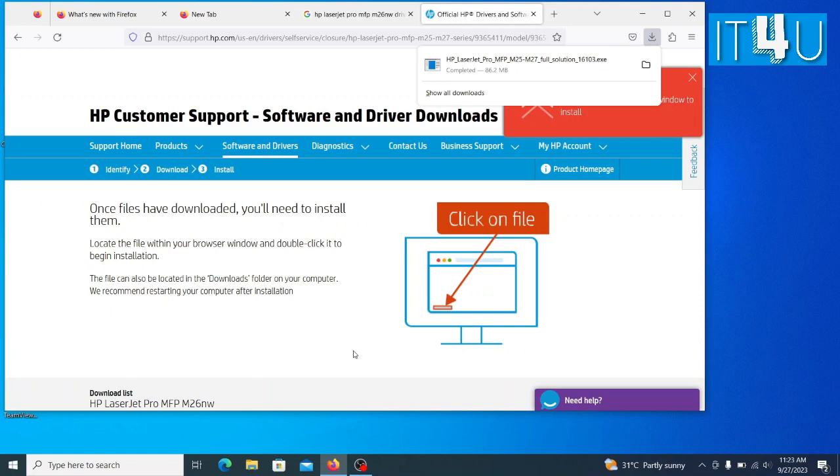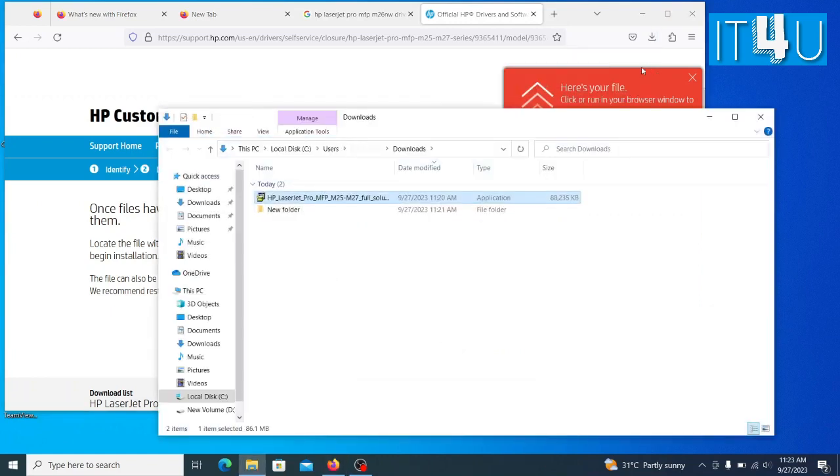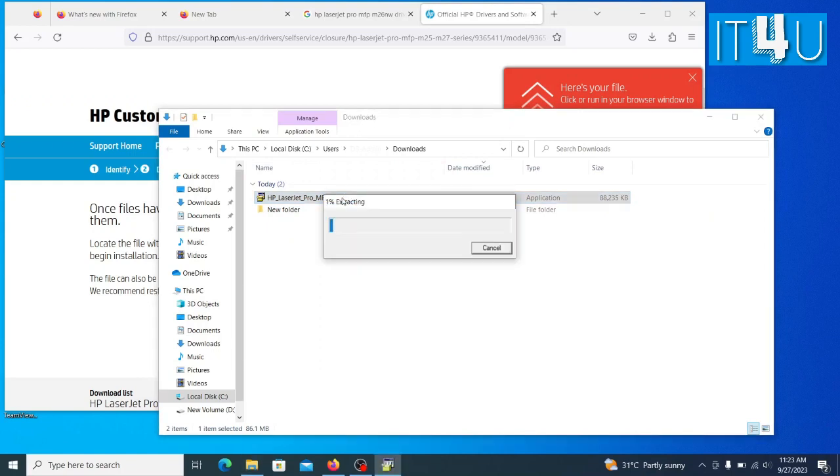Once the download is completed, click on show in folder. Here you can see the driver has been downloaded. Now double click on it to run the setup.